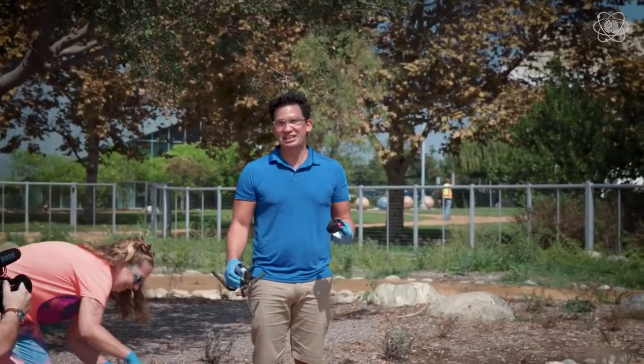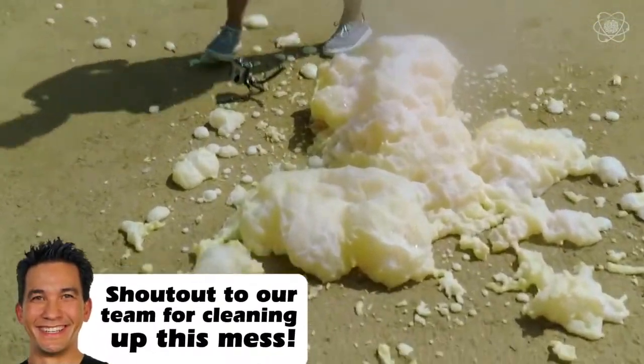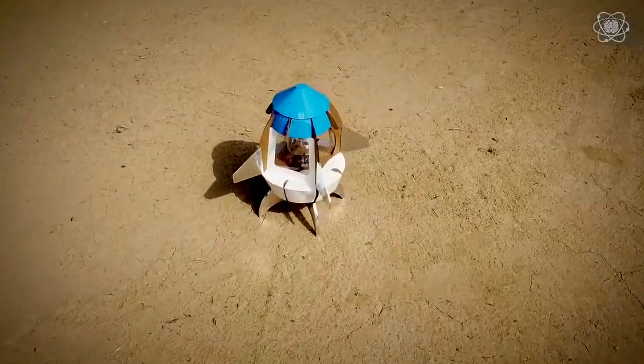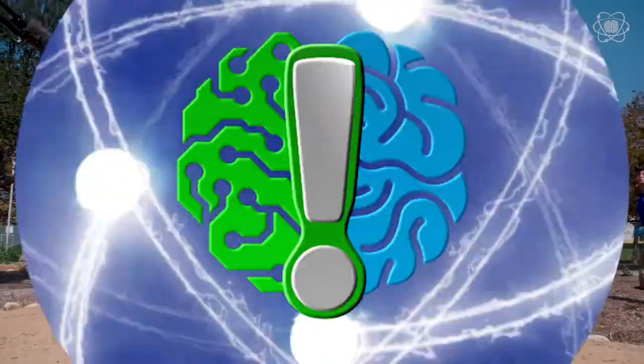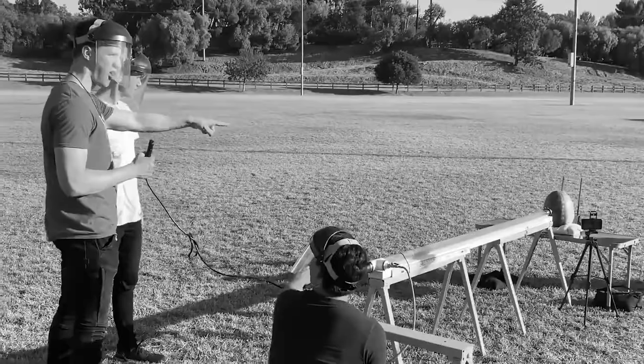We had ignition before the countdown. We have a second one. Watermelon doesn't get a chance — this is the switch of power right here. I switched this thing. That watermelon's gone.